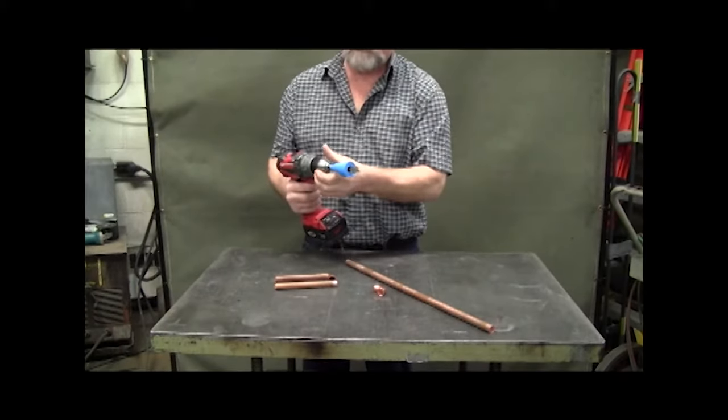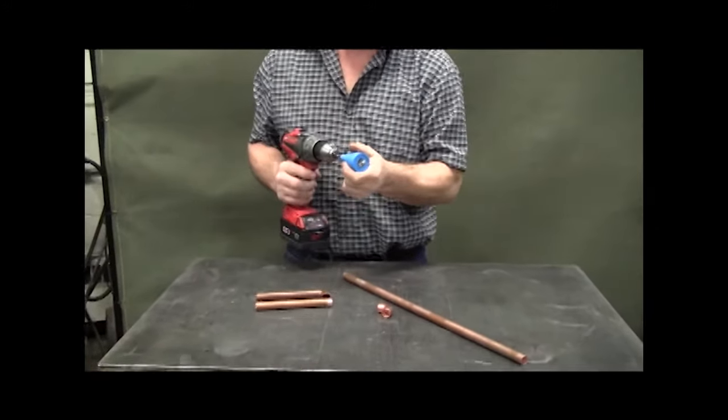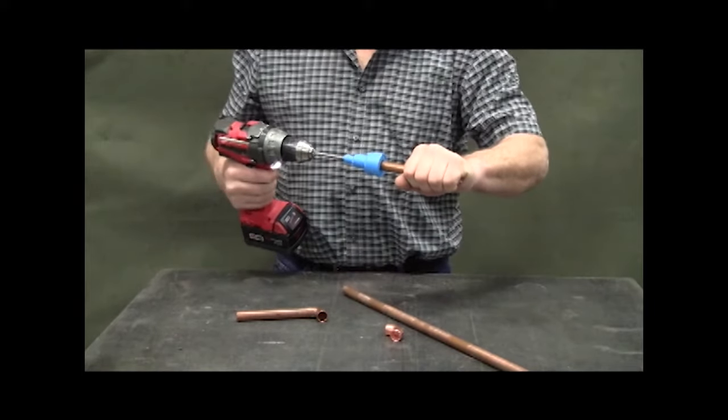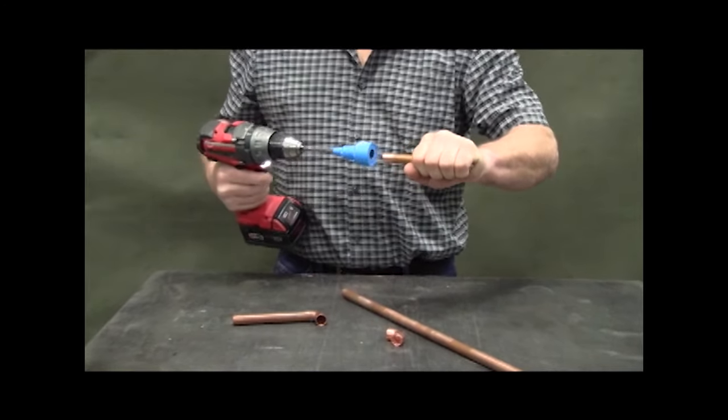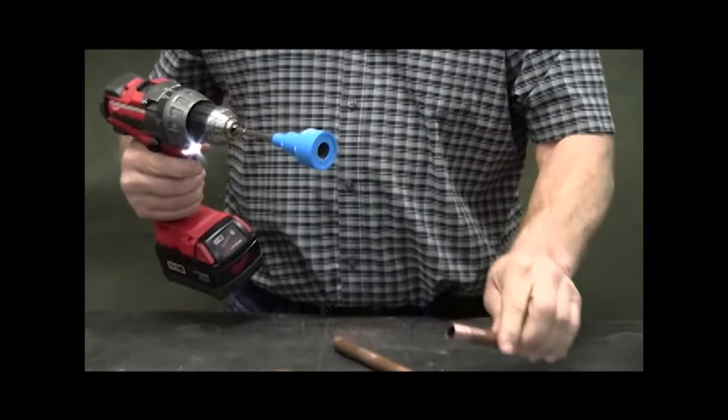To clean copper tubing, simply retract the plastic housing to expose the outside diameter tube cleaning brush. Insert the copper tube into the PowerDeuce and rotate the brush four or more revolutions. That's it. You're now ready to clean more tubing and fittings.